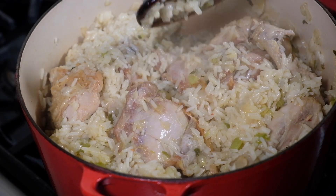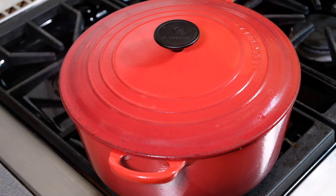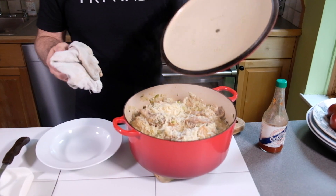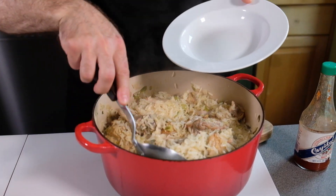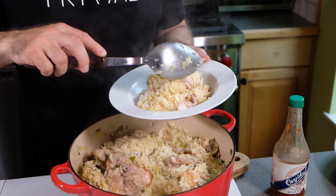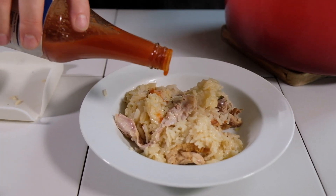The rice has been cooking for a total of about 25 or 30 minutes. I'm going to give the rice one more final turn, turn off the heat, close it, and let it rest for about five minutes — and then we're ready to eat. I'm going to bring it to the table just like this. Put some rice and some chicken in a bowl. When you're ready to serve it, feel free to add a little bit more of that Louisiana hot sauce.